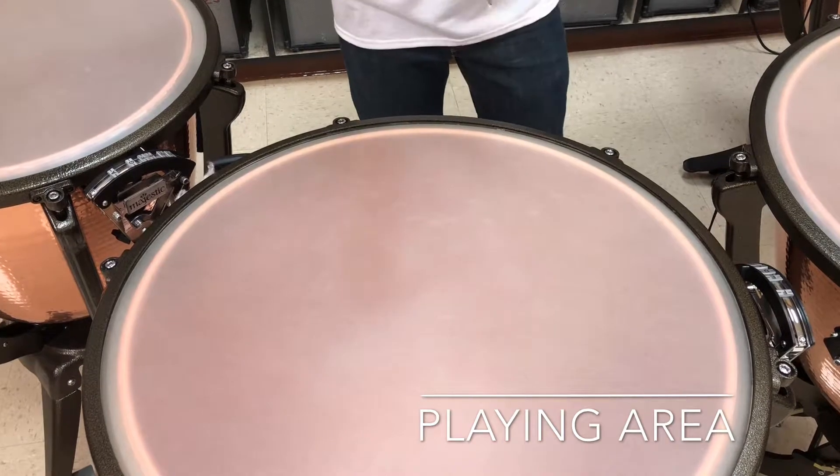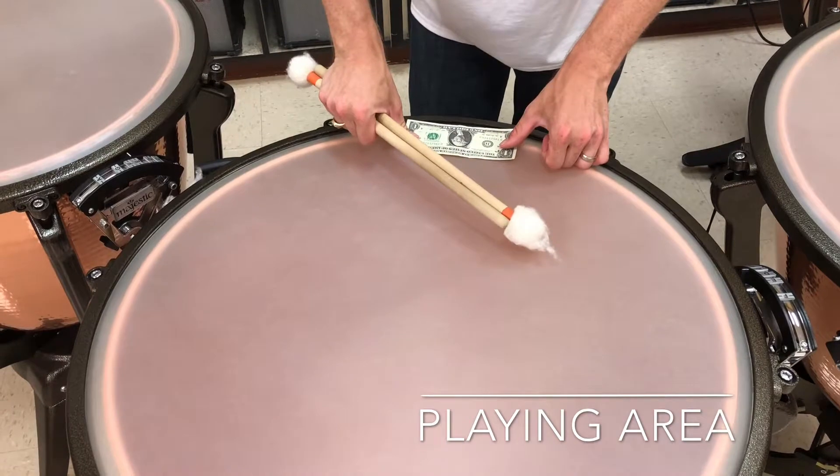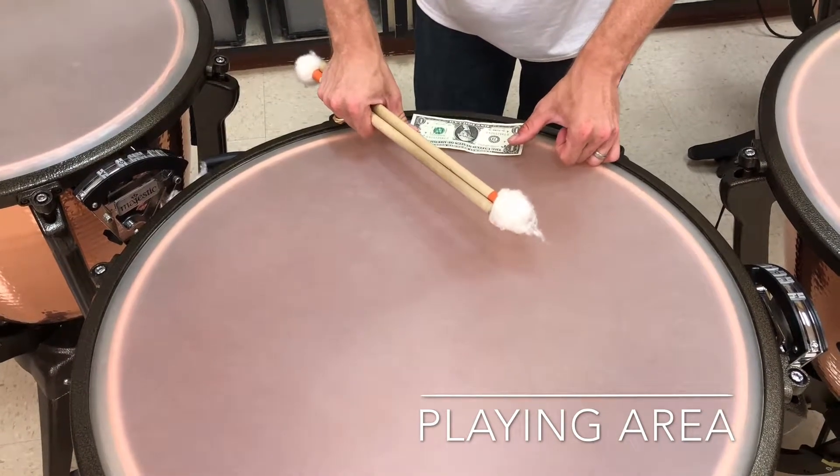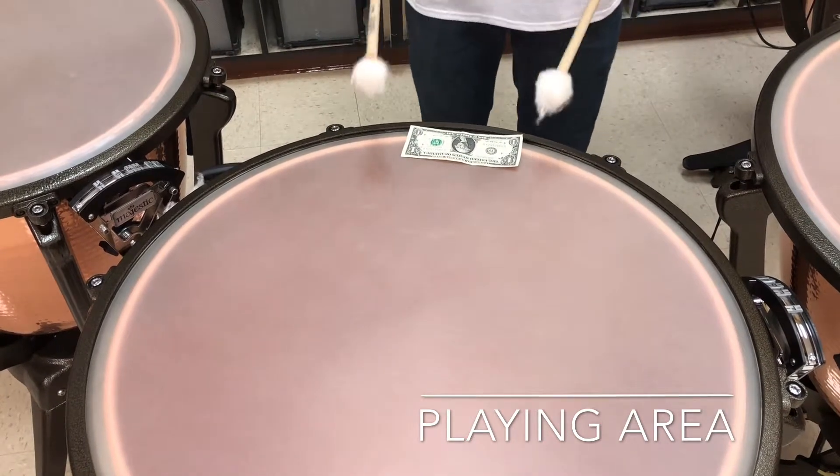An easy way to figure this out: if you've got a dollar bill, a five dollar bill, or a $100 bill, just place your bill on the edge of the drum head, and the corners of that dollar bill mark your playing area.